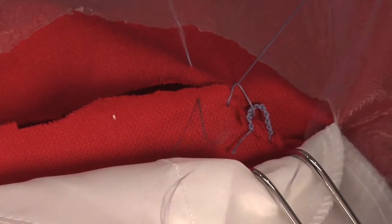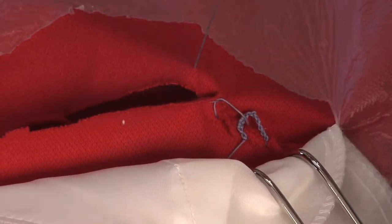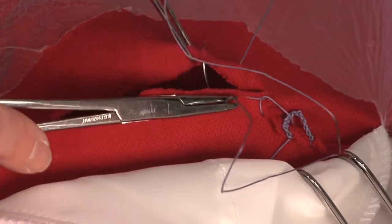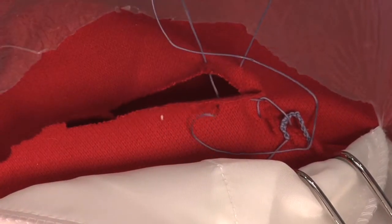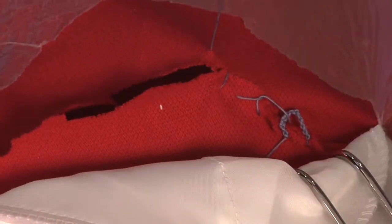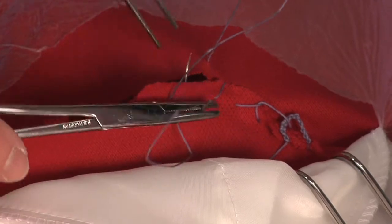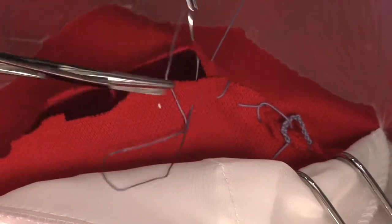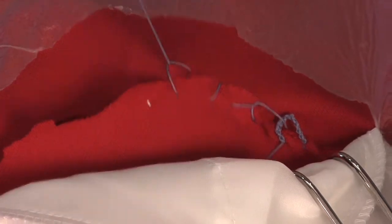Sometimes people wouldn't lock in this layer — that's one of the things we talk about in the discussion part of the course: what proper technique is, should you do it this way or the other way. The other way is what you'd call a blanket stitch if you do any stitching.